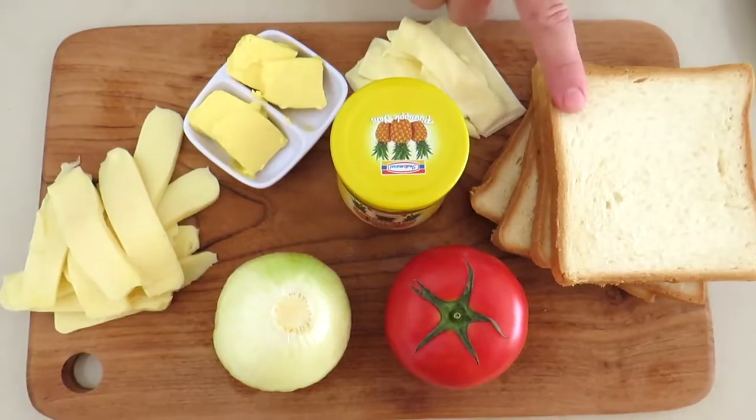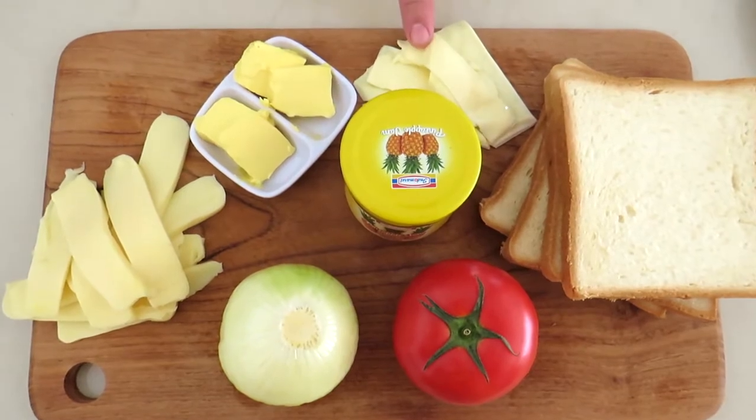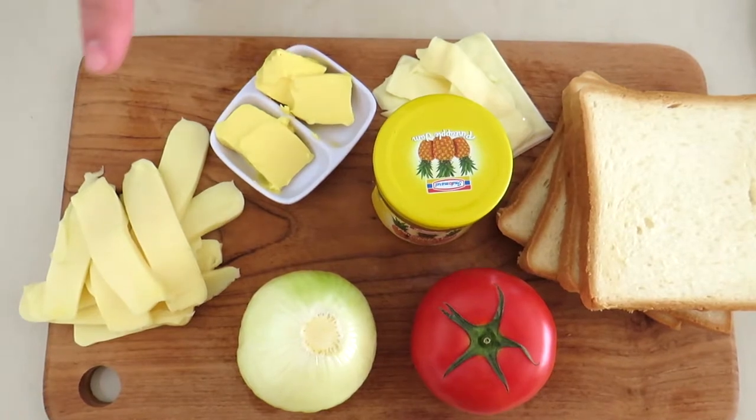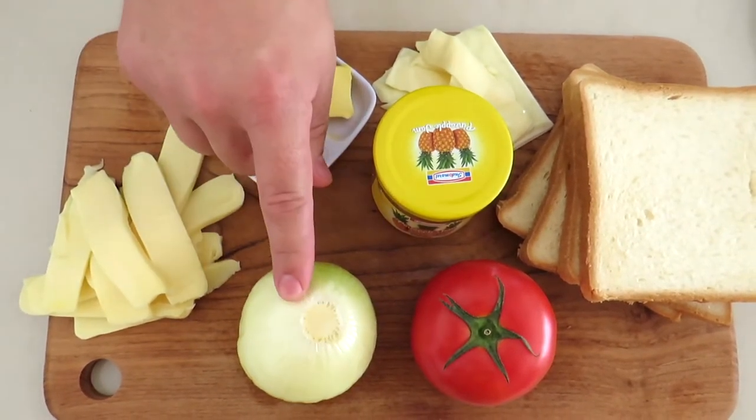So I'm gonna try to make them today so you can try them as well. Let's get cooking. We'll use some white bread, some processed cheese, pineapple jam or whatever jam you like, some butter, some mozzarella cheese, an onion, and a tomato.